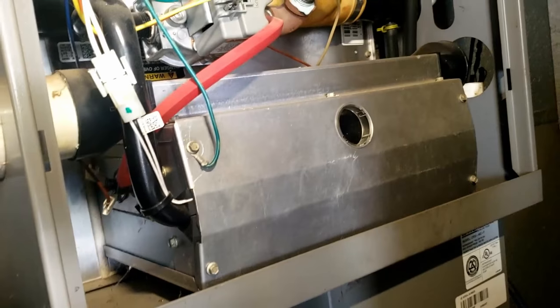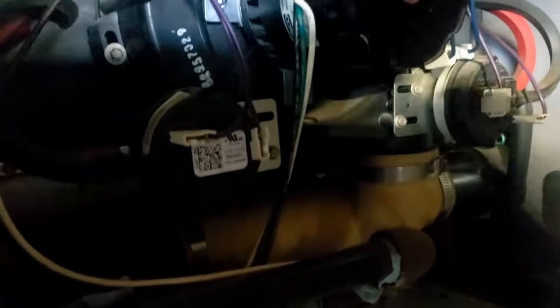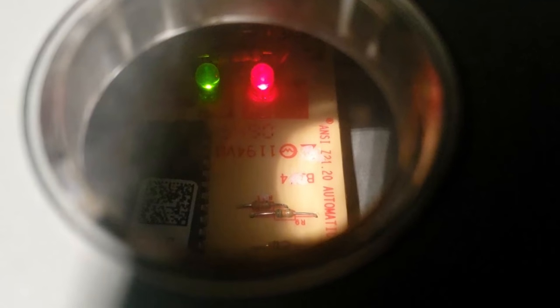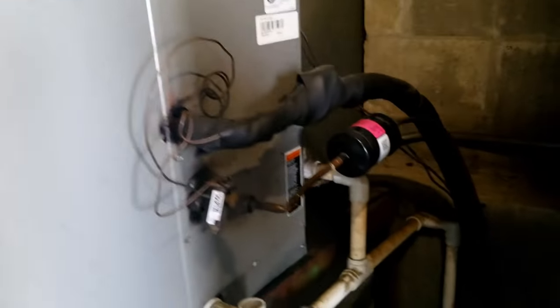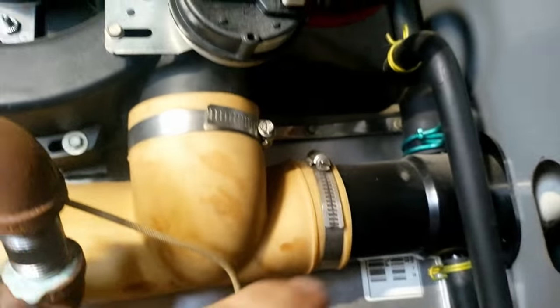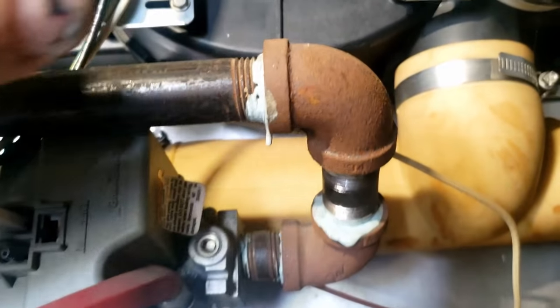All right, good old Lennox. This is a commercial application — basically it's triggering out on two blinks on the green, one blink on the red, or no blinks on the red, and it's not wanting to come on. Nothing's happening. We've had problems with these collector boxes, problems with the pressure switches, problems with it plugging up with condensation because shavings got all kinds of issues with this thing.